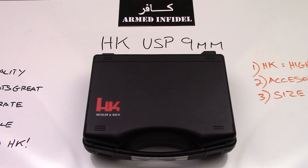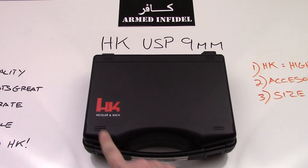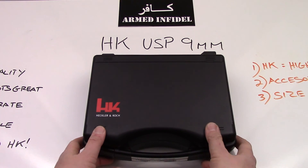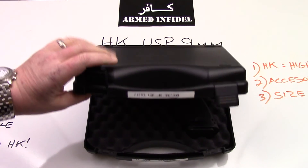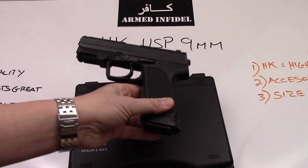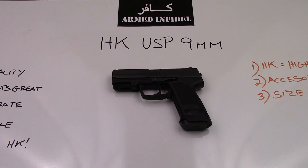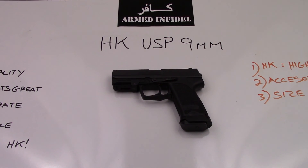Hello everybody. This is a desktop review of the H&K USP 9mm pistol. It comes in the black standard H&K box. Other than the really cool logo on there, nothing really remarkable about the box. This particular model is the H&K USP 9mm, and this particular one has some slightly different features to it. There are obviously several different versions of the H&K USP. This is the version with the LEM trigger, the jet funnel mag, and the high-capacity magazine. So let's go ahead and begin the review.